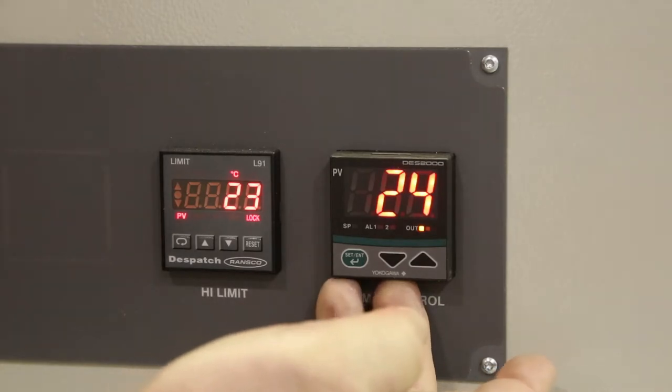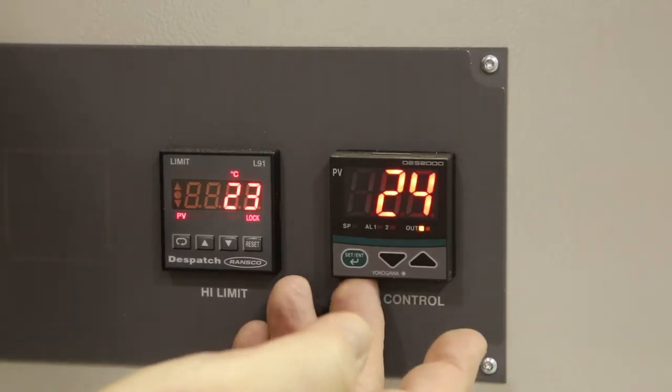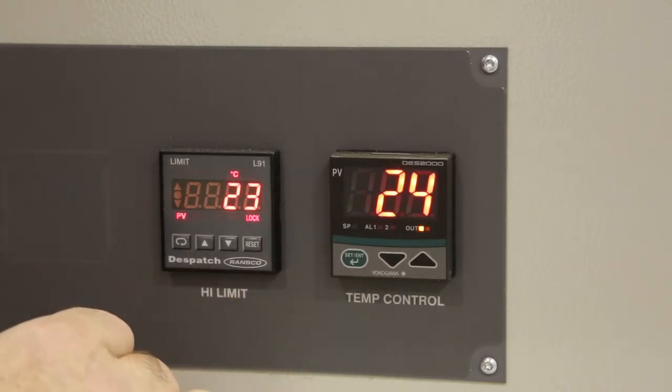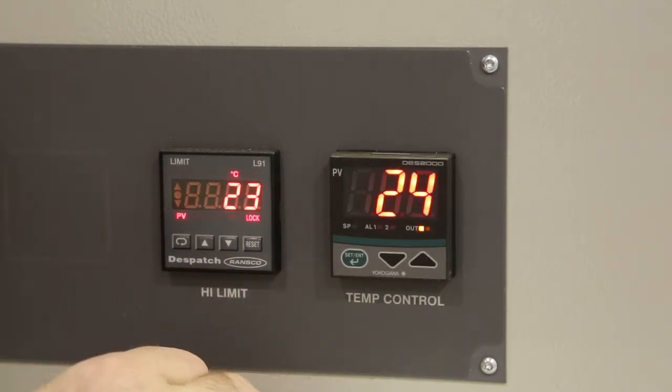This is the DES-2000 controller utilized on Despatch's LBB series of ovens. This video will show you how to check the configuration setups.